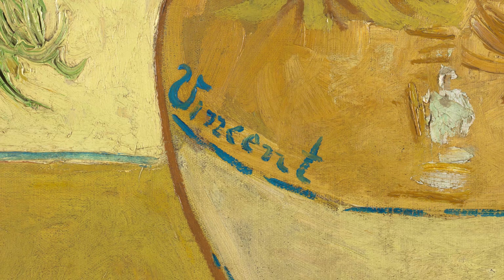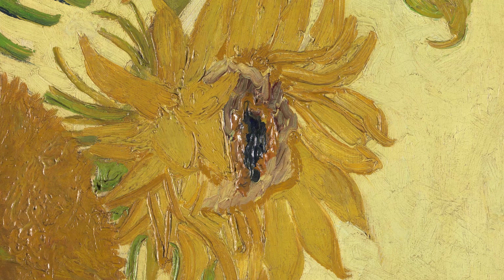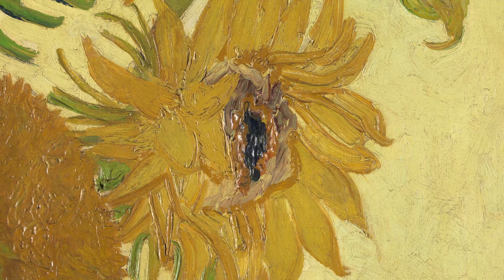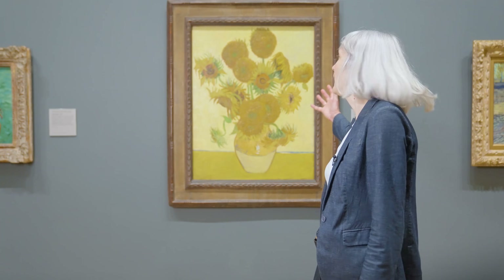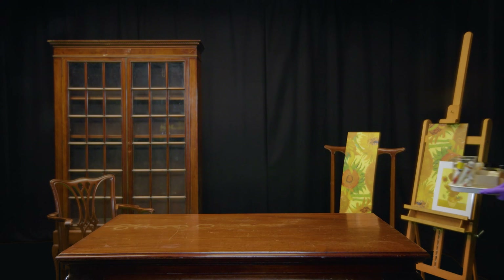Fellow artist Paul Gauguin wrote in 1894: 'Oh yes, he loved yellow, this good Vincent, this painter from Holland. Those glimmers of sunlight rekindled his soul that abhorred the fog, that needed the warmth.' Van Gogh's paintings of sunflowers are perhaps his most iconic and well-loved works.